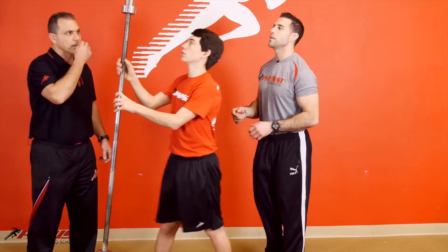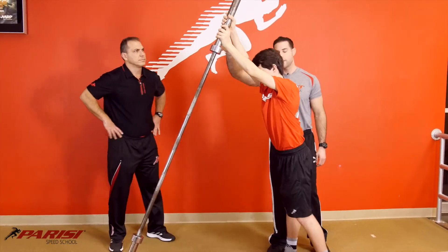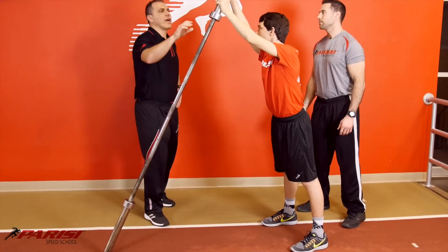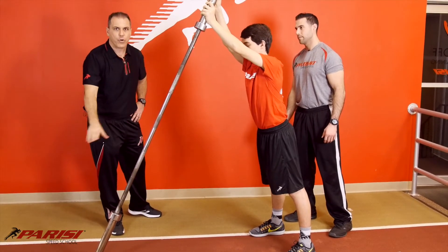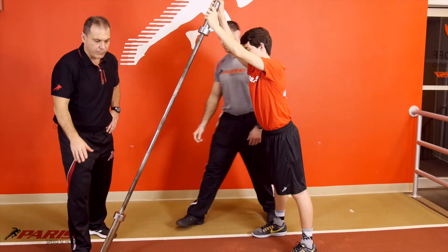We're going to have Will demonstrate. He's going to grab the bar up here, because when you get stronger you're going to put some plates on there. The more advanced, older athletes will have some weight plates. This will be locked into a wall or a corner — you don't want to have it loose.